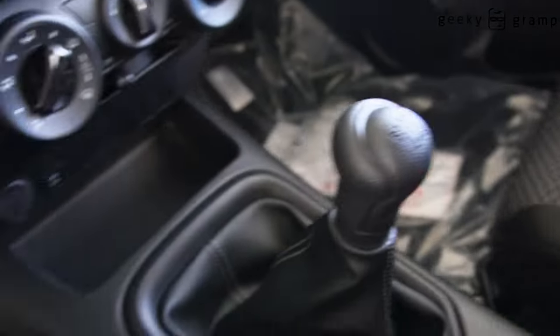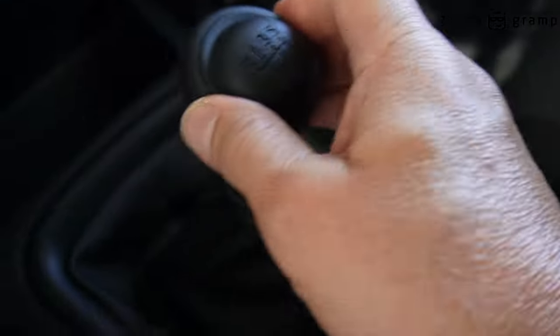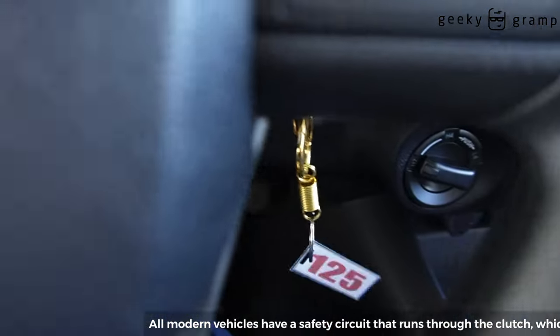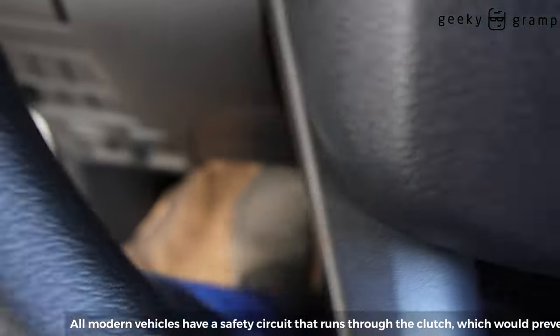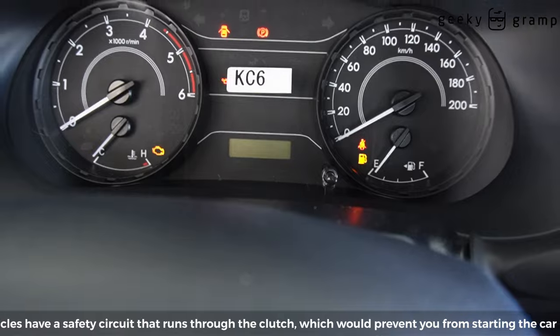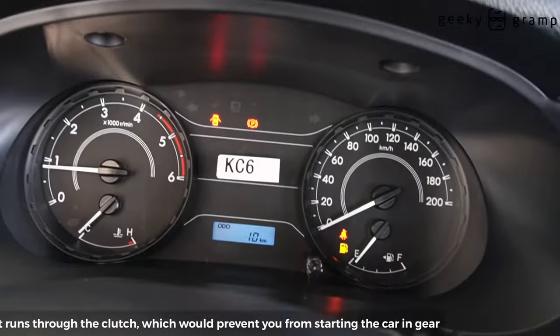Let's try to start it. Make sure you're in neutral. Start it. Nothing happened — because with a manual car, you need to step on the clutch first. If you do not step on the clutch, it will not start.